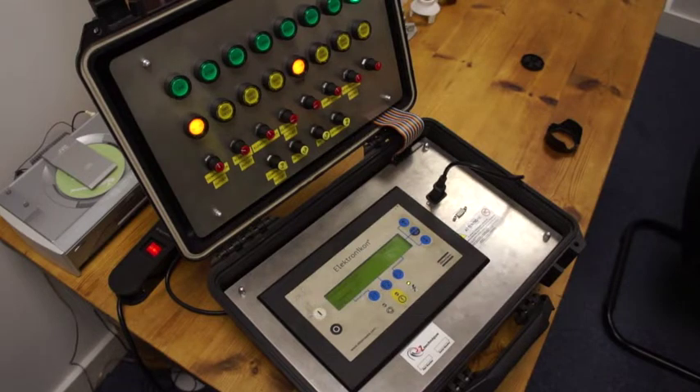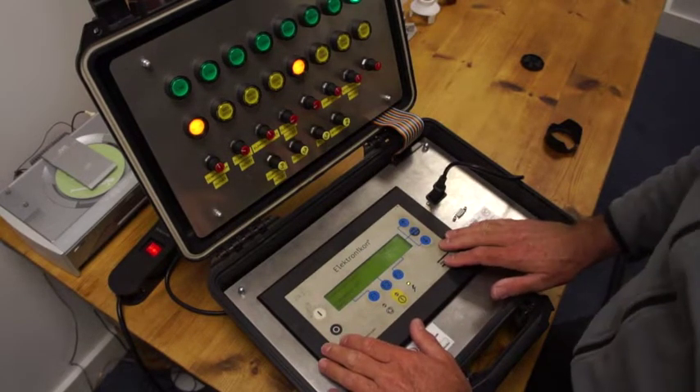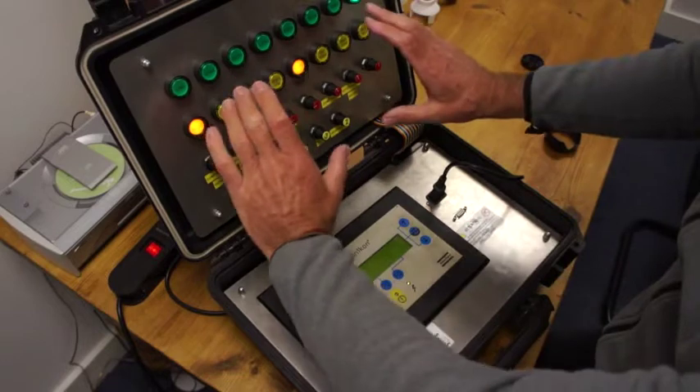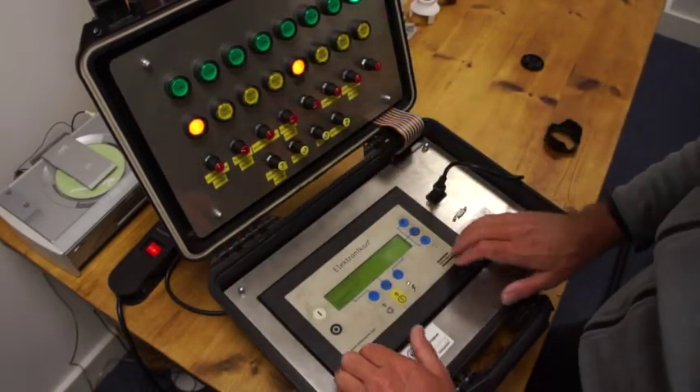For the first part of this video, what you've got here is the screen, and what I'm going to do is just outline some of the items. This is a test box, so everything you can see here allows us to manipulate the figures inside.